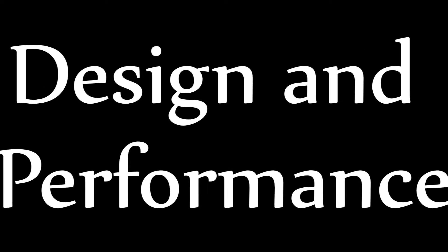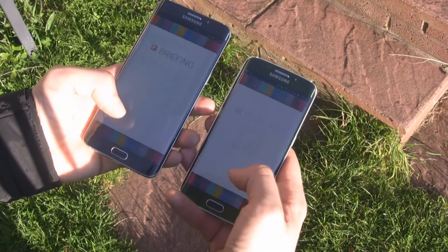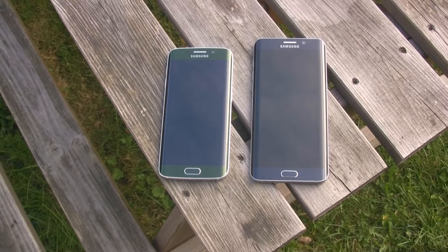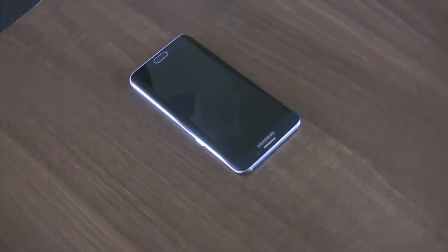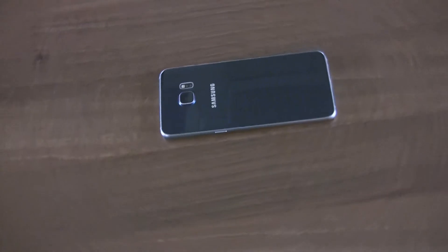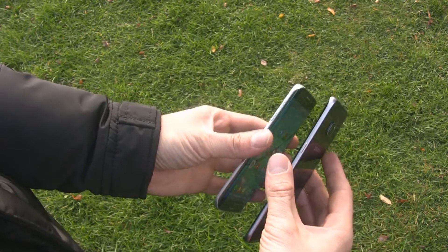The S6 Edge Plus is nothing but a bigger version of the S6 Edge presented in February 2015. Gorilla Glass wrapped around the front and back of the device, along with a metal frame and curves on both edges of the screen, make the phone look phenomenal. The smartphone is more ergonomic than its smaller brother, and a bigger screen is not the only difference between them.